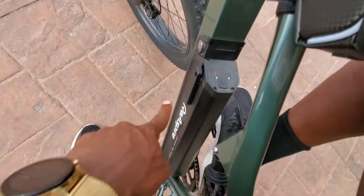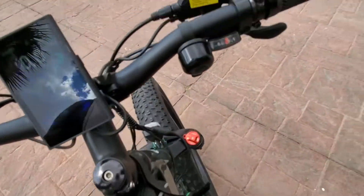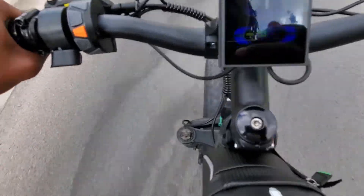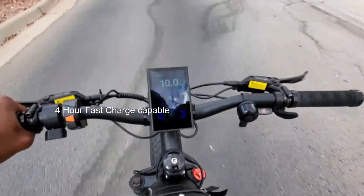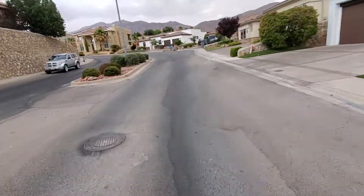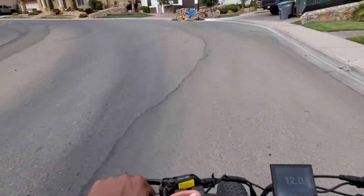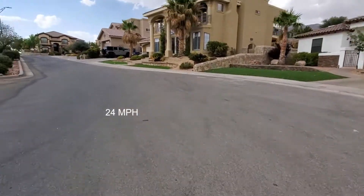You turn it on back here — hold this down for two seconds. This is the battery pack; you charge it through here. First, there is a pedal-assist mode where it helps you go up hills, and then second there is a mode where it's all electric. I believe this bike goes 25 miles an hour — it's really neat.